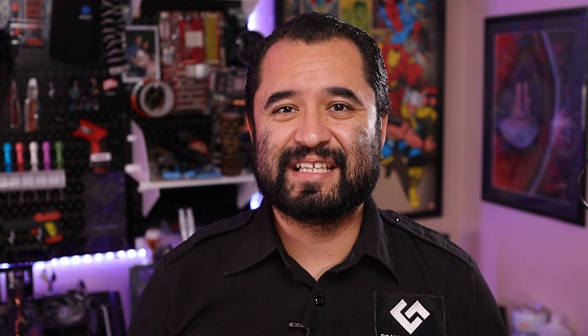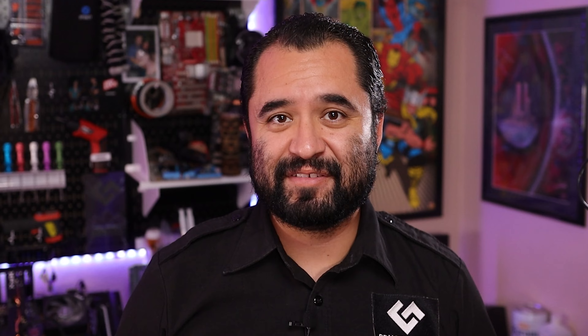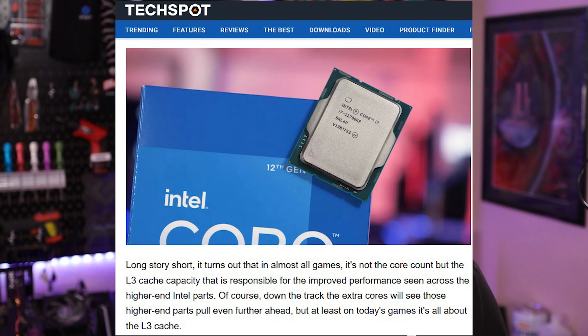For the CPU, a solid choice for a measly $16.50 is the 6-core 12-thread Xeon E5-1650 V3. This is a Haswell EP CPU with a 3.5GHz base and a 3.8GHz turbo. In comparison to mainstream 4th gen like the i7-4770, this has 15MB of L3 cache versus 8MB on the 4770. Level 3 cache has become a big deal for gaming, so this is another advantage this platform has over standard grade Haswell.